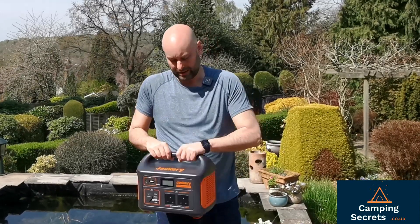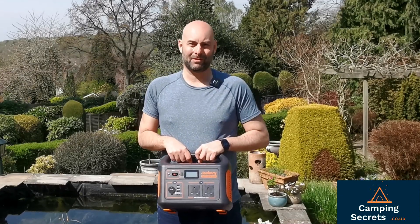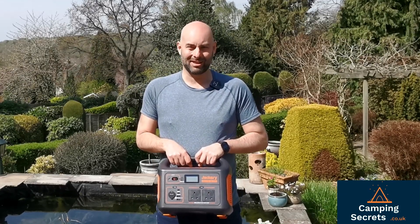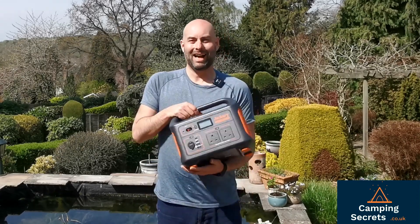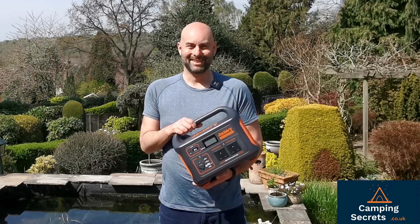Check the links below if you want to get hold of one of these. We'll be reviewing plenty more stuff as the months roll on this year, so please subscribe, like our page, and thanks for watching. I've been Marky Mark from Camping Secrets. Bye now.